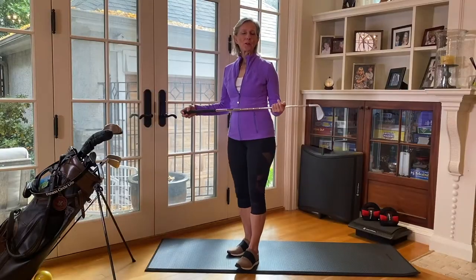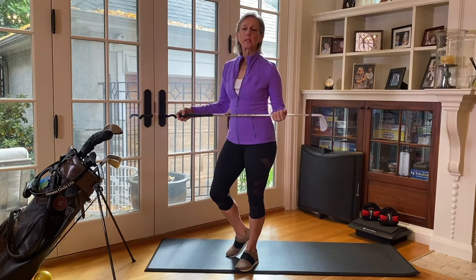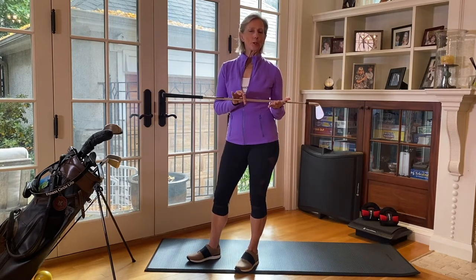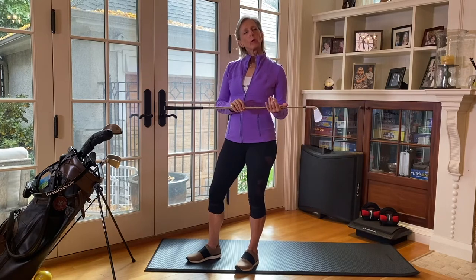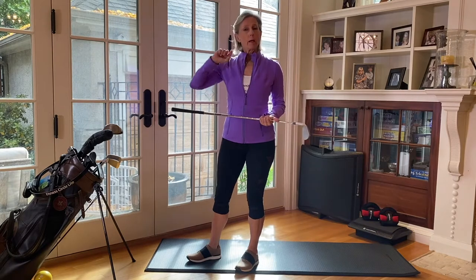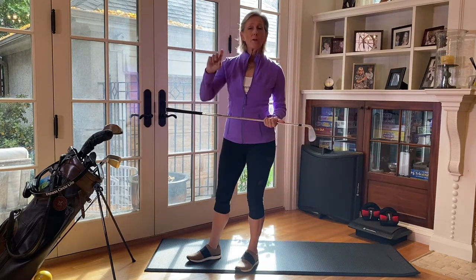Hi, I'm Moira Marathieu, and in this first of our series of golf programming tips with Alan Palmer, our head golf pro at St. George's Golf Club, we're going to go over how, by improving posture and alignment, you can improve your golf game and avoid injury.